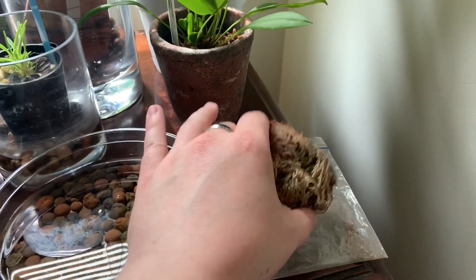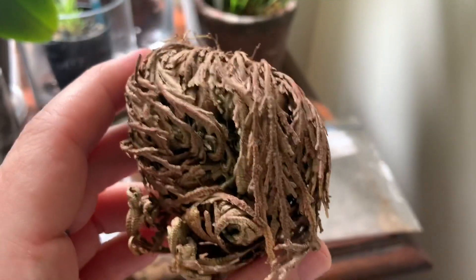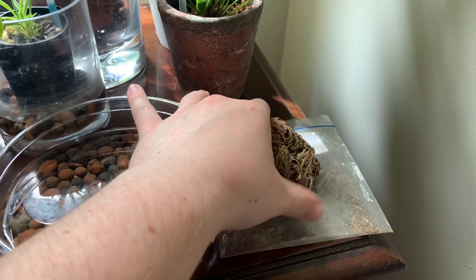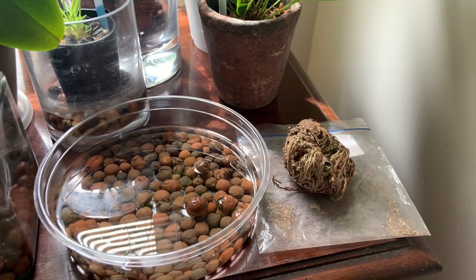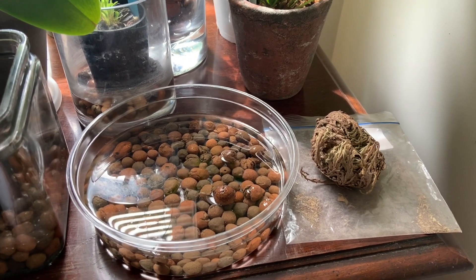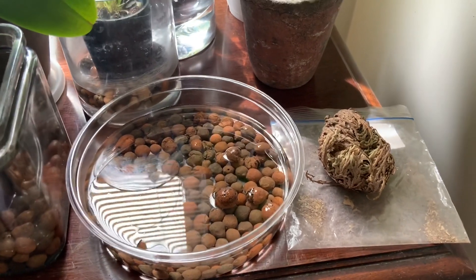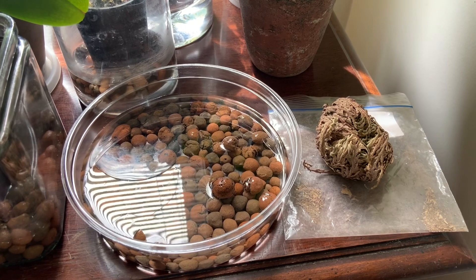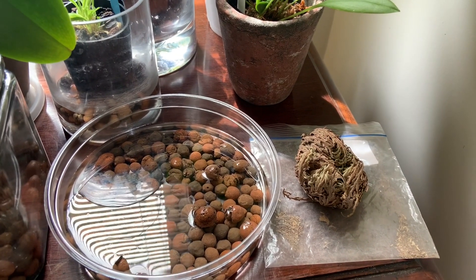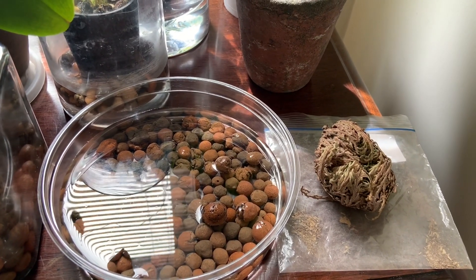It curls up completely like that, and you can see why I think this is the Selaginella — it looks like other Selaginellas. I haven't done too much research beyond that to know for sure, but I have a feeling this is the False Rose of Jericho because that seems to be more common in the plant hobbyist trade. I actually didn't get it from a proper plant place; it was kind of a novelty online store, so I don't necessarily trust the labeling. It was just called the Rose of Jericho.